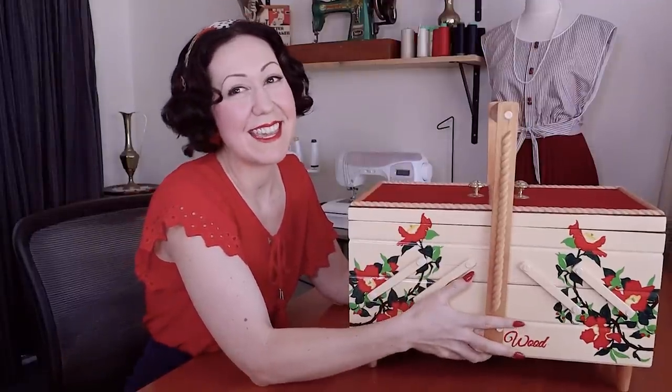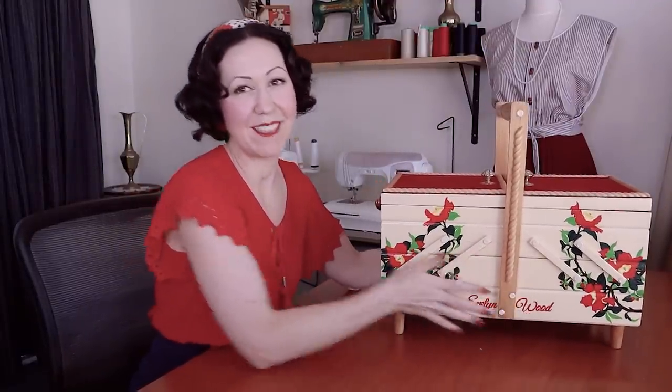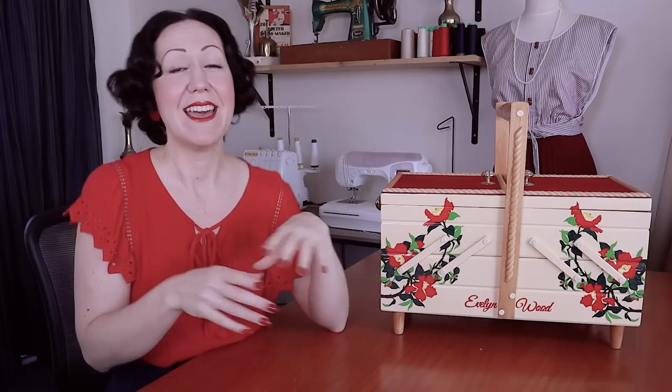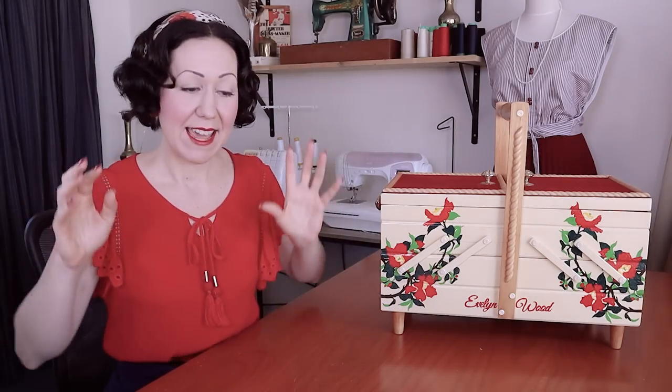I don't actually keep my sewing tools in this pretty little box. I have not counted a sewing machine, hand sewing needle, thread, or fabric, because those are what we construct with in sewing. These are the tools and equipment that help facilitate us in using those to make garments.